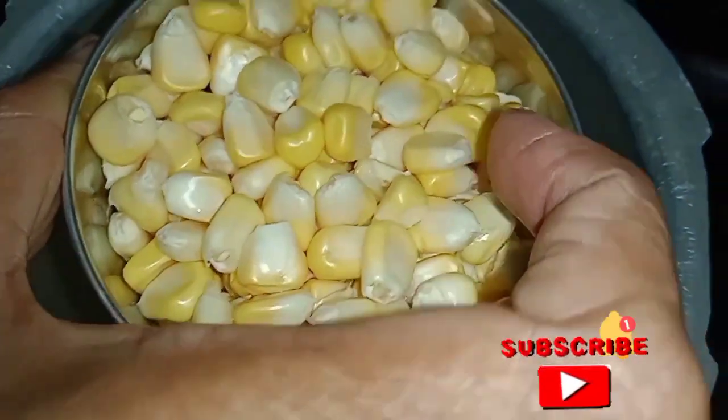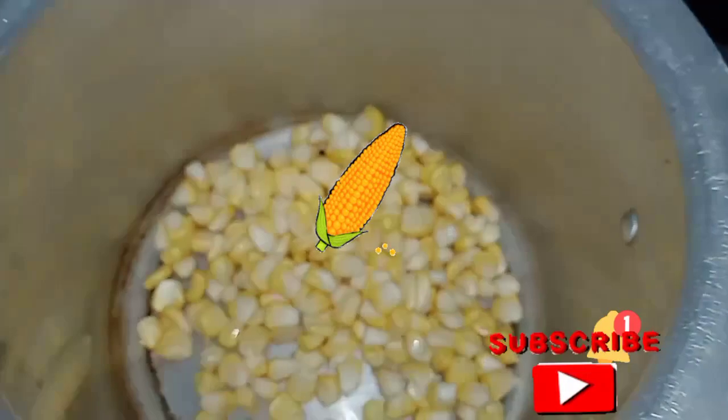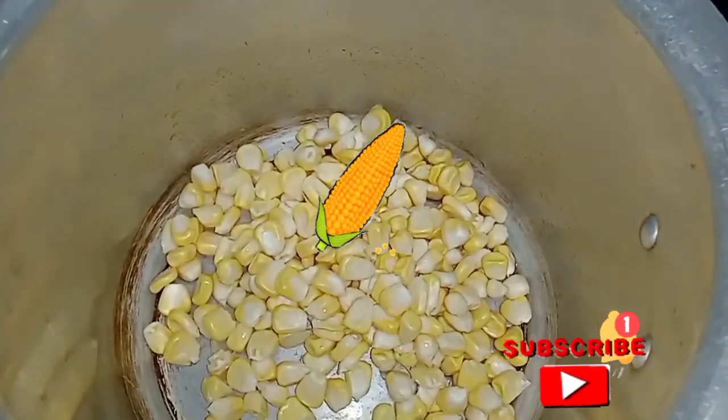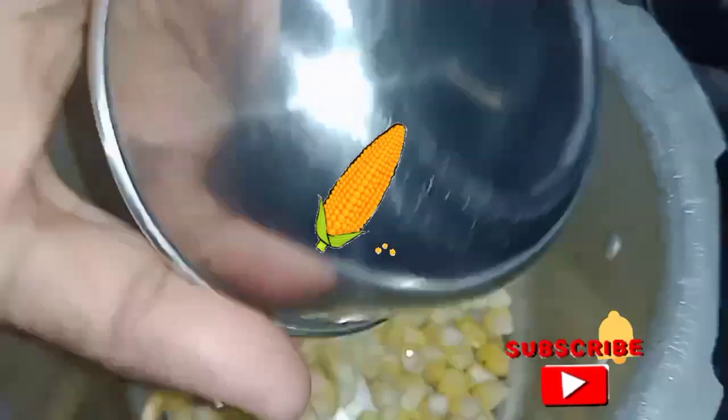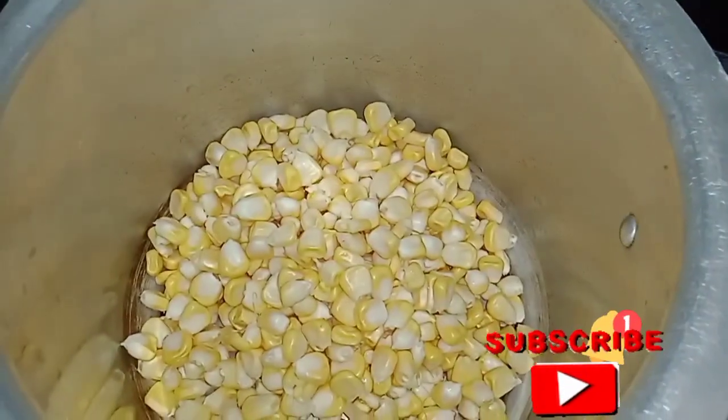First, we have to clean the sweet corn. We have two cups. Add to the cooker.